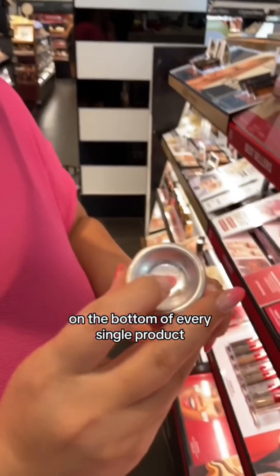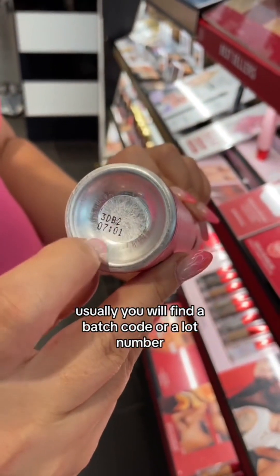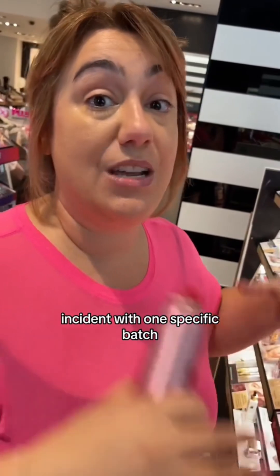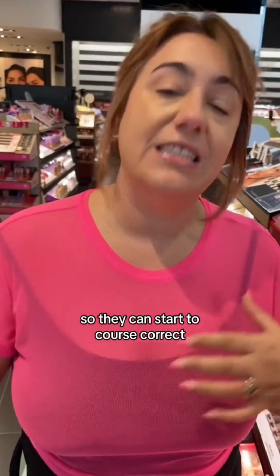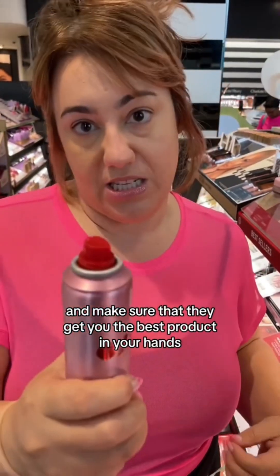On the bottom of every single product, you will usually find a batch code or a lot number. This helps the company identify whether or not this was an isolated incident with one specific batch or if it happened across multiple batches, so they can course correct and make sure they get you the best product functioning the way it's designed.